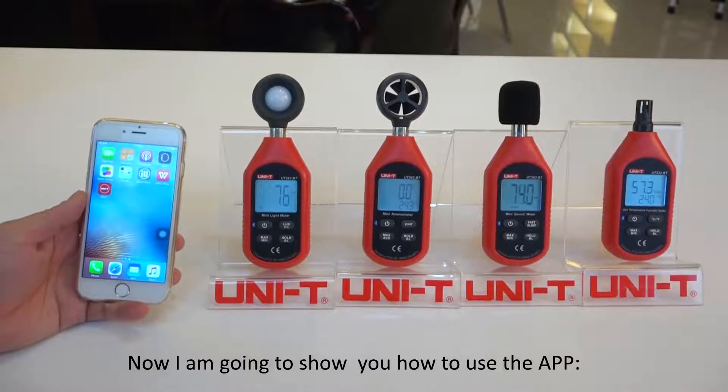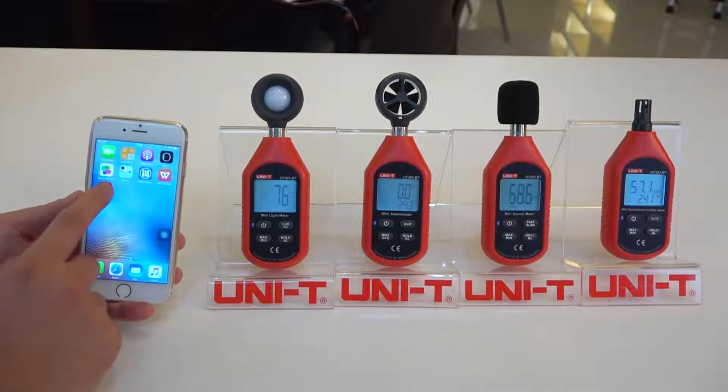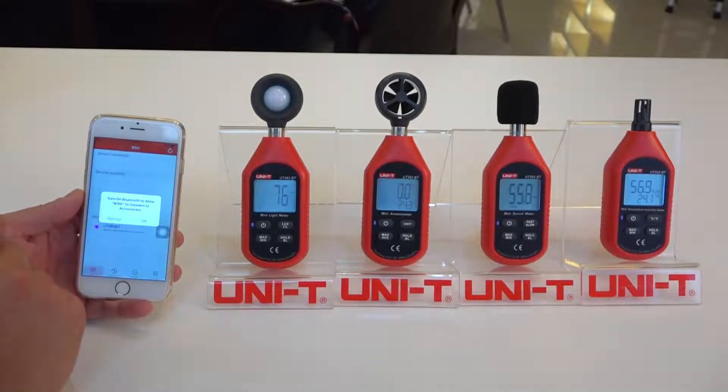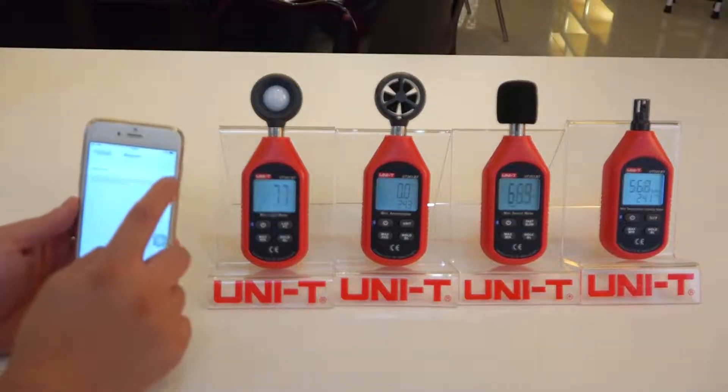Now I'm going to show you how to use the app. First, after you have the app on your phone, open it and it will ask you to turn on Bluetooth. So go to the settings and turn on Bluetooth.